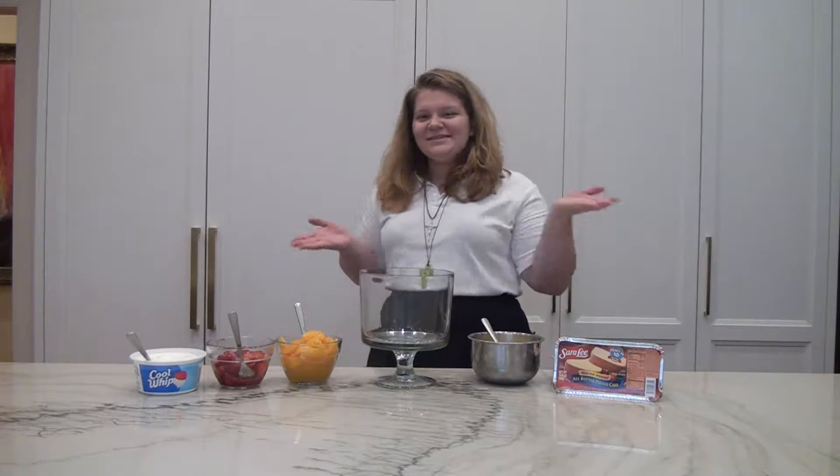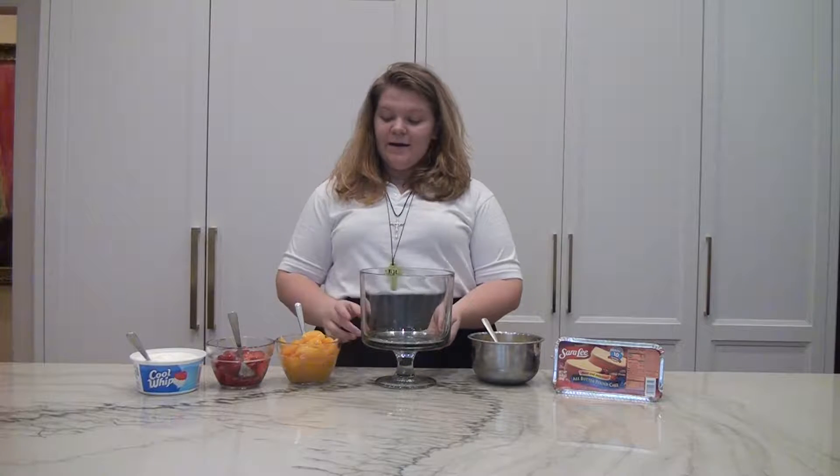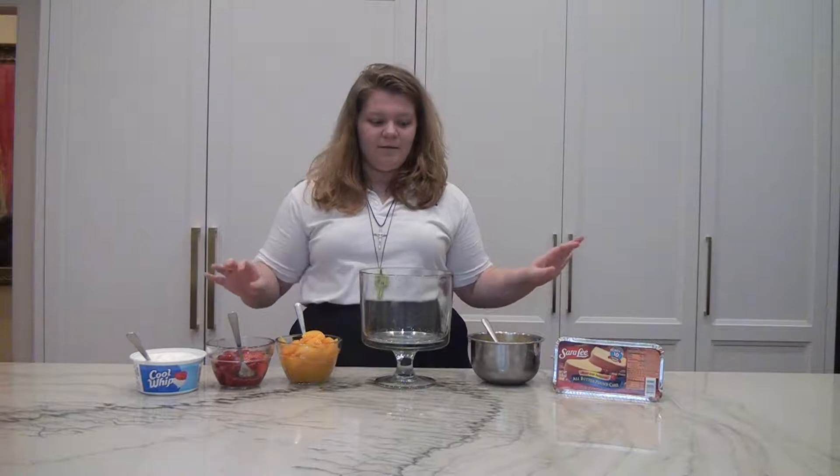Hi everyone, welcome back to Sizzlin' with Savannah. Today we're going to make a peach and strawberry trifle. This recipe is super simple — you just need a couple of ingredients.